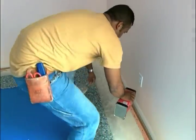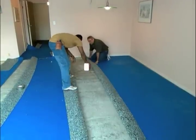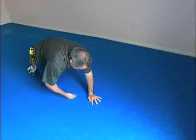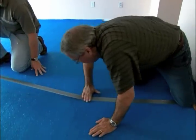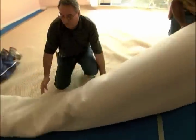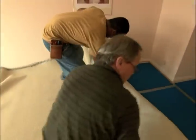Now Carlos is putting down the adhesive for the pad, and it's very important to do the seams as well. Obviously we don't want them separating, and we don't want any shifting at the seams. This is a little insurance policy. What we're doing is just rolling it out, we're going to put it in position, fold it upon itself to make it easier to handle.